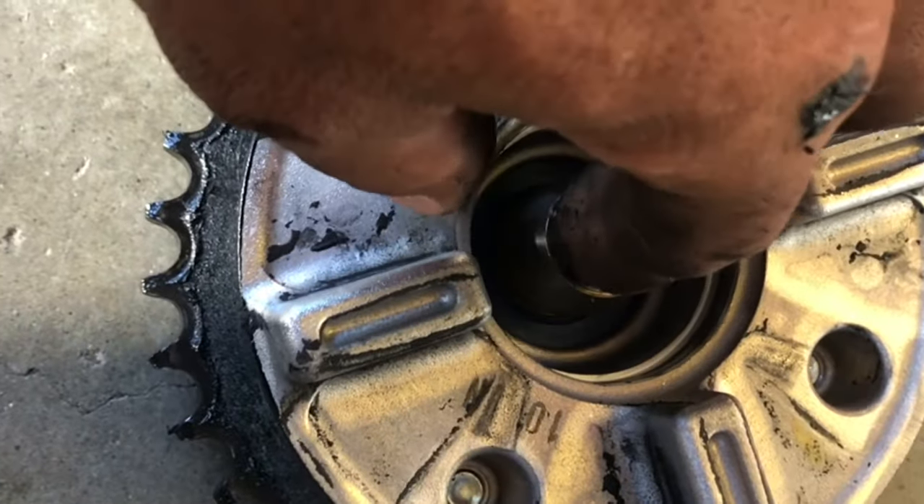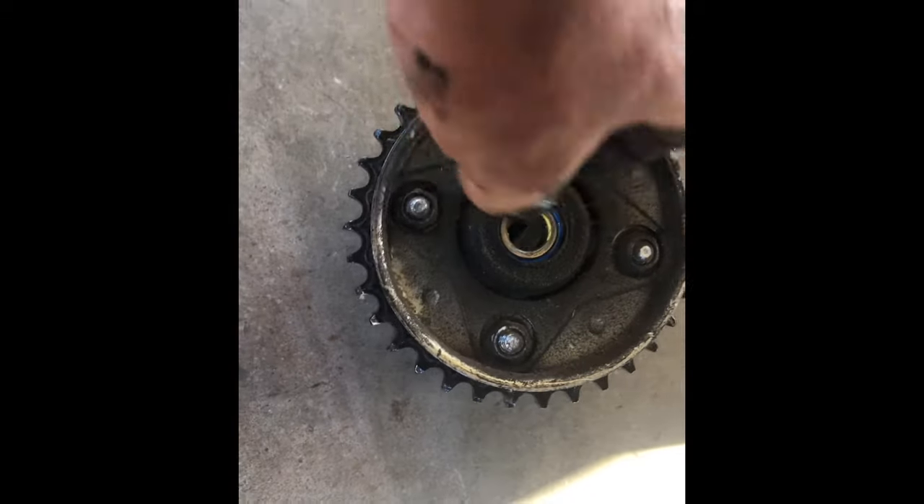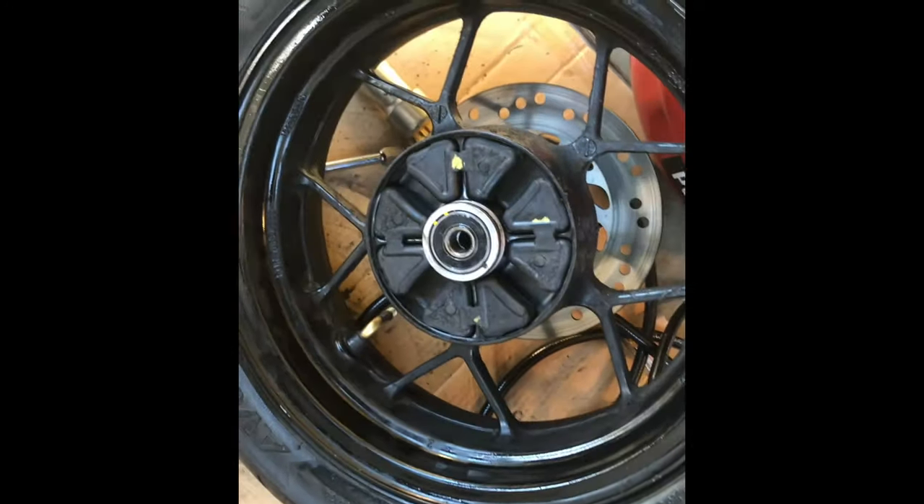One more quick tip: the sprocket has a little hub — always make sure you don't lose the spacer or it won't pinch together right. Pay attention to your spacers when they come out and know where they go back. There's another spacer on the other side too. If I were doing the whole tire assembly I'd clean everything up — sprockets, chain, all the steel areas — and put some fresh grease on those.